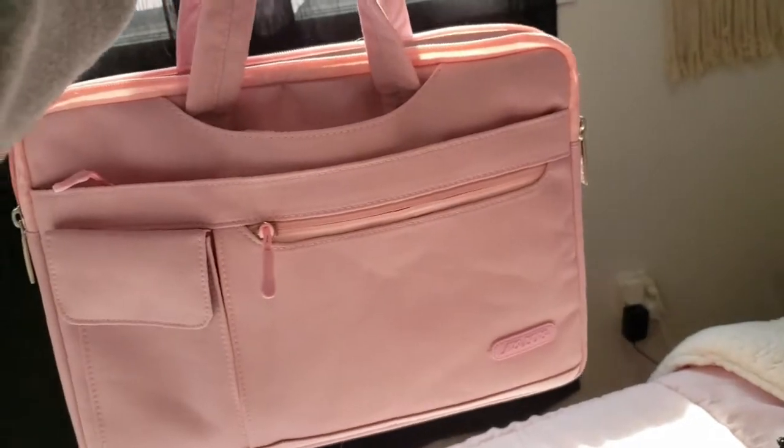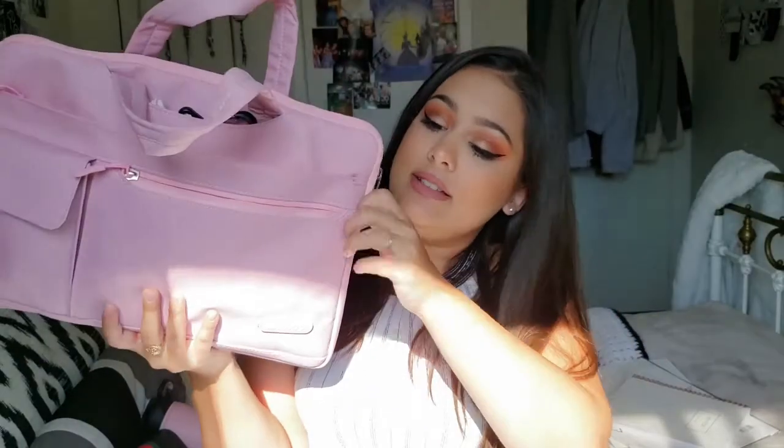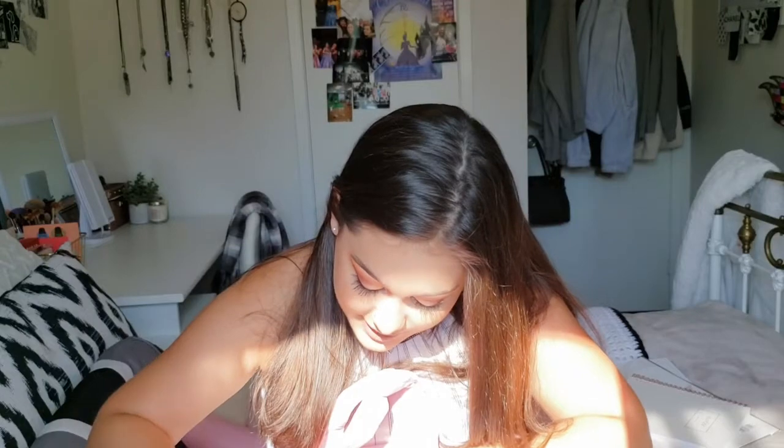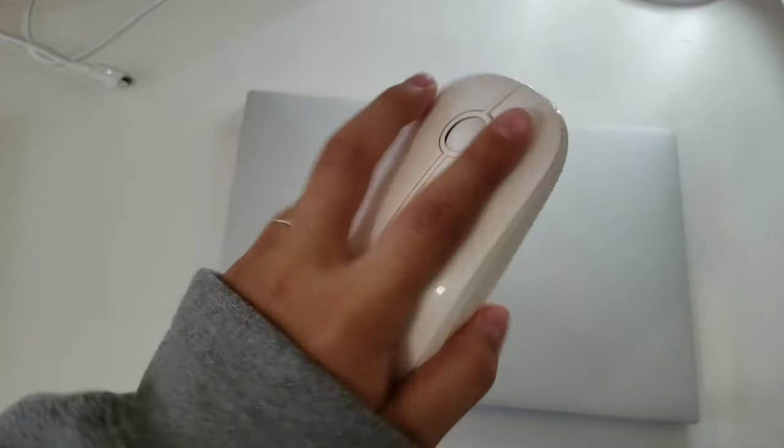Now my absolute favorite part — my tech bag. I have a bag in a bag; I got this off Amazon. The first thing is a wireless mouse. In this pocket I keep all my chargers — my iPad charger and my phone charger. My phone would also usually be in my backpack but I'm using it to film.